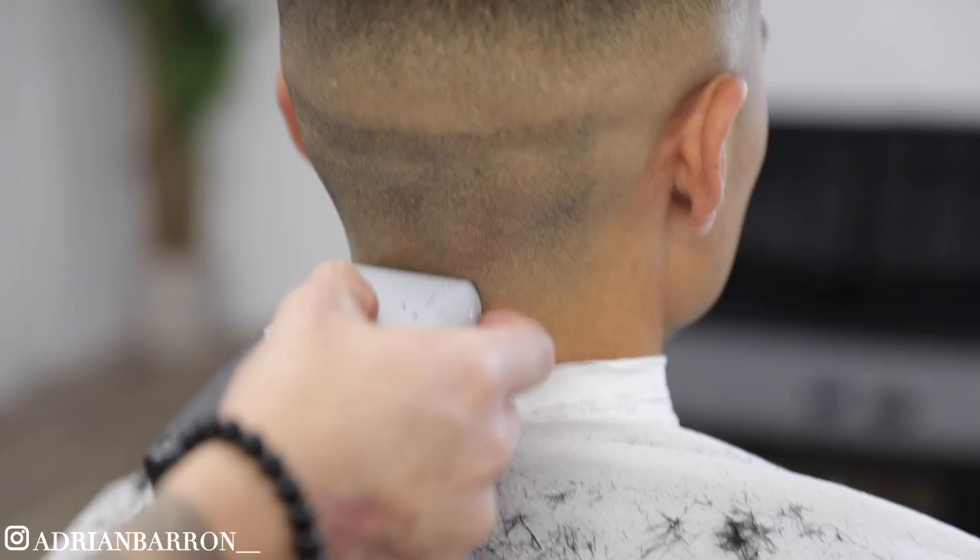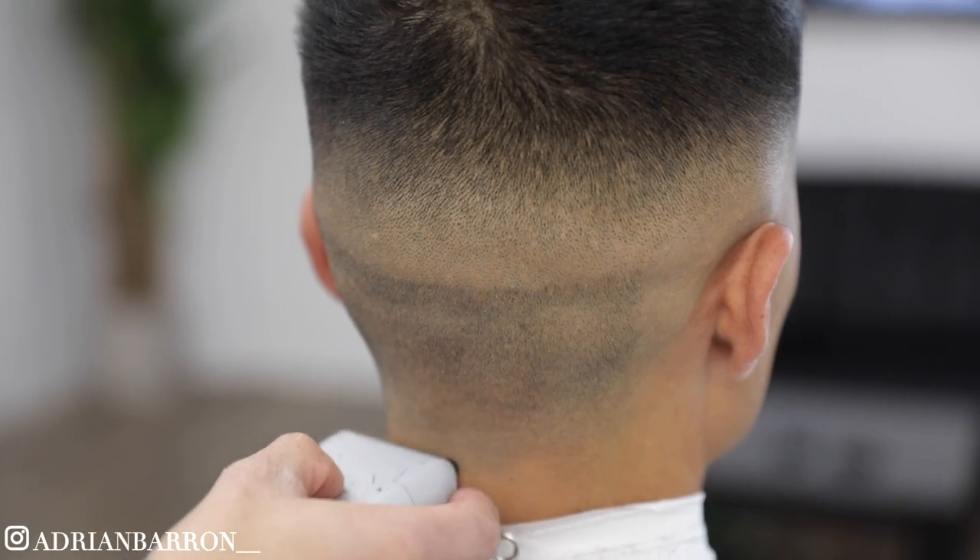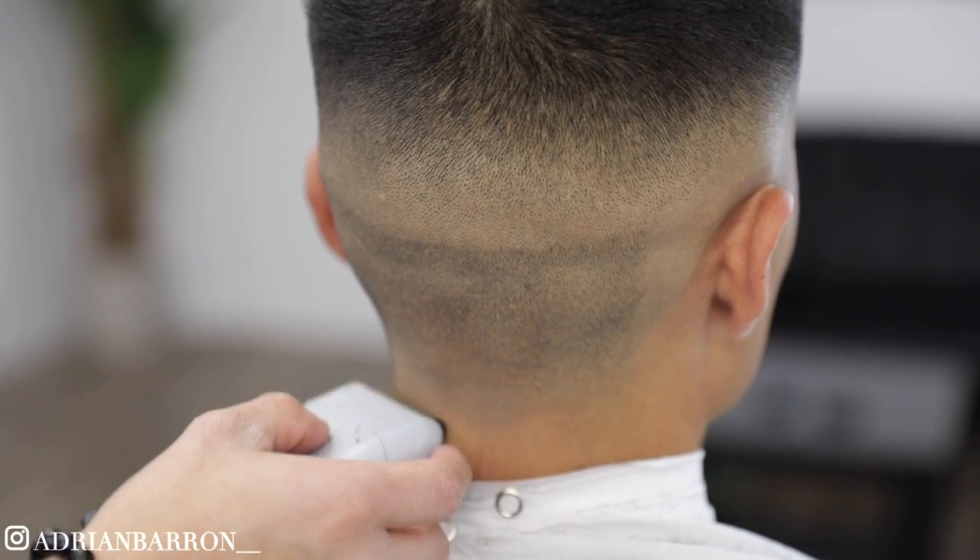And as for the back, the same exact steps. I don't want to go over everything in detail, but yeah — the same exact steps, guys.